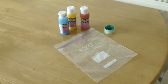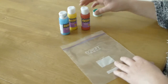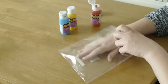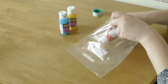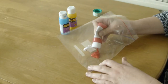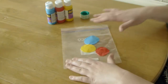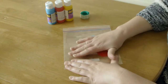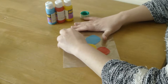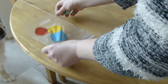All you're going to need to do this activity is a ziplock bag and some paint. I've chosen to use three different colours of paint just to make it a bit more interesting. I learned that it's a good idea to use big blobs of paint — I did this earlier in the week and didn't use as much and it didn't work as well. I've put them quite close together in the hope they'll mix. Once you've got your paints in your ziplock bag, all you have to do is squeeze out as much of the air as possible and then seal it up.